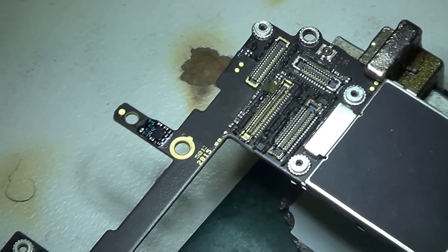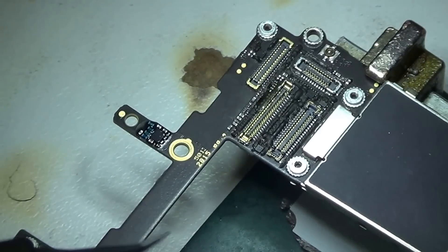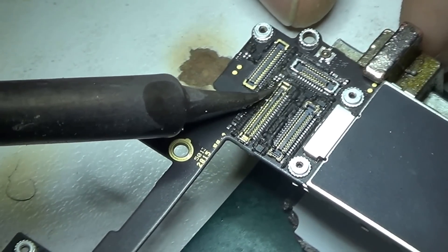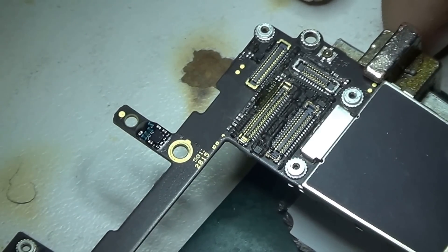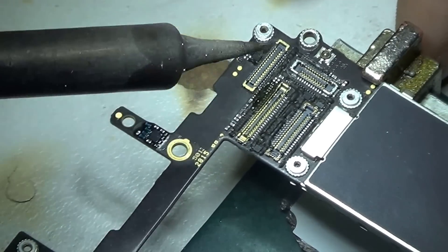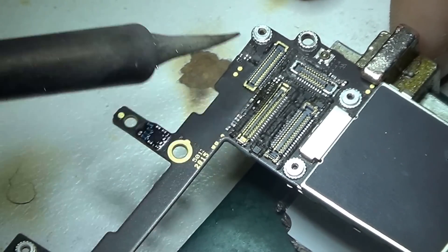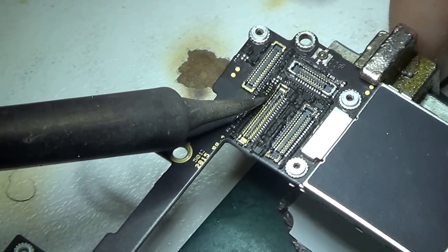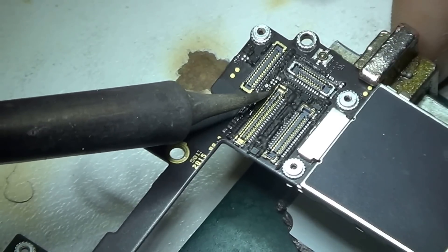I'm not editing this video — the reason is just to show you guys how painful this repair was and how long it took me. It actually took me about a day to fix the whole phone. Right here I'm just trying to scrape off the black residue by putting solder paste on it and rubbing the soldering iron against it.